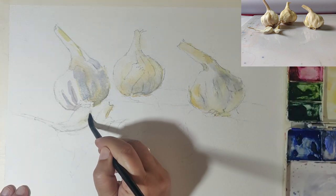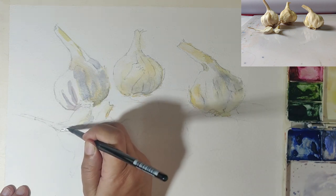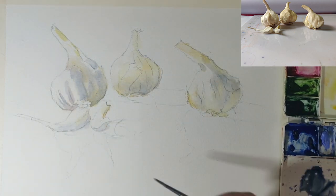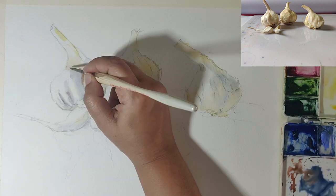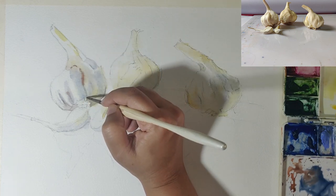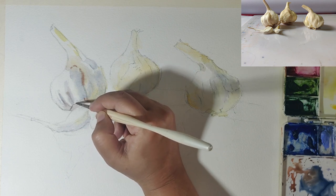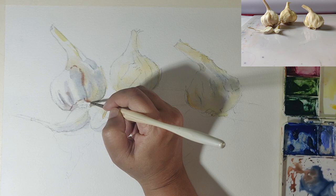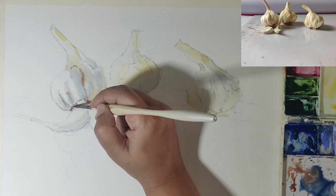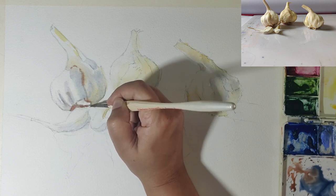Moving over to the garlic pods in the front — the sides of the garlic pods are in shadow, so I go in and put in a mix of cool and warm shadow. I then add a bit more detail, establishing the foundation for the next layer. I've used a bit of burnt sienna to keep it warm but bring in a bit of the dark.